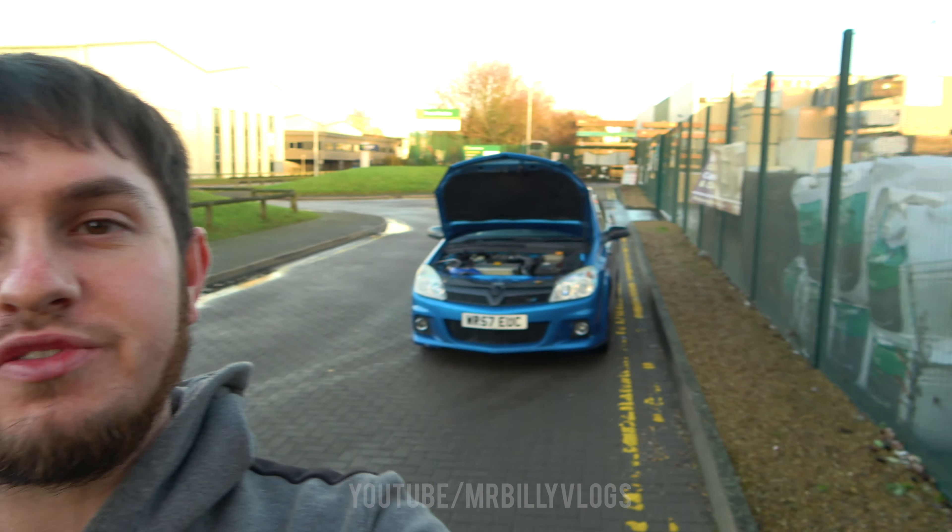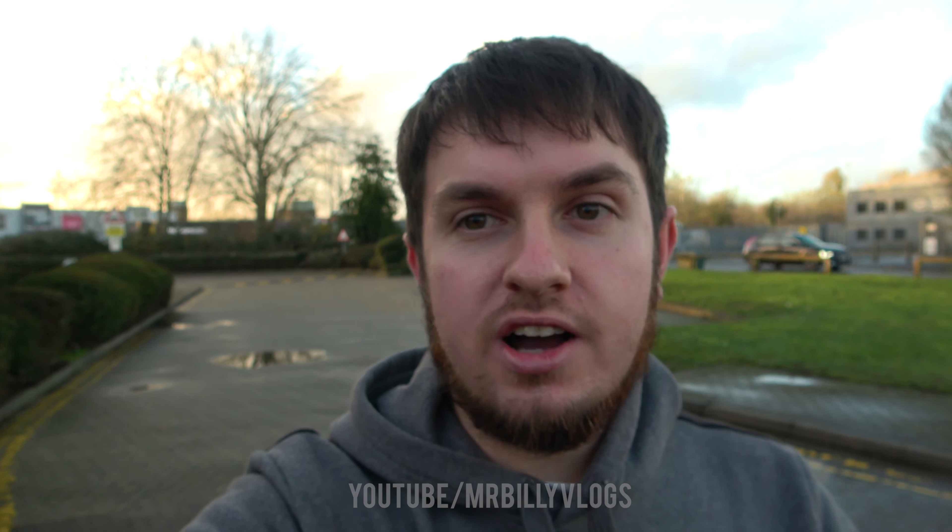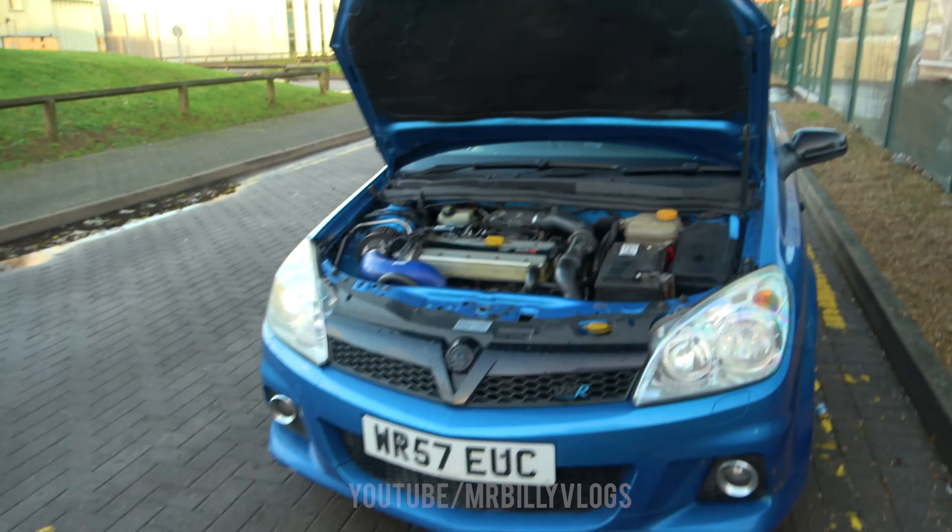Welcome back to a brand new video! Today, as you've seen from the thumbnail and title, we're going to be taking the Astra VXR out for a little spin. But before we actually take it for a drive, we're going to be going through the mods and what's been done to the car. It's not a lot, but I know a lot of people that own Astra VXRs want to know exactly what's been done before I take it out.